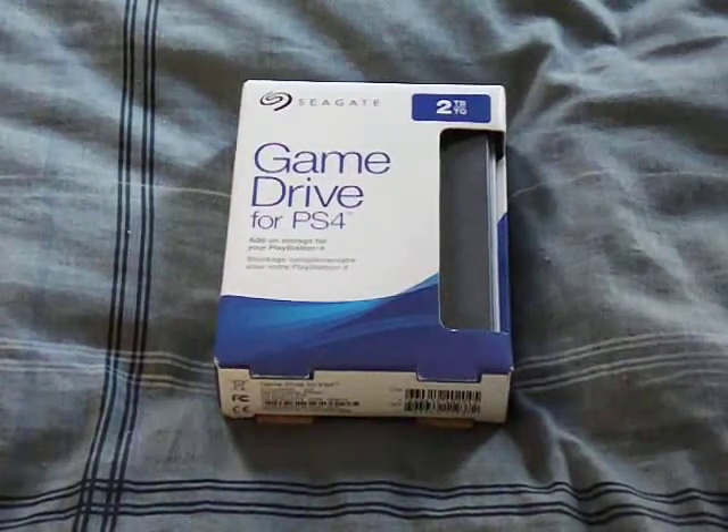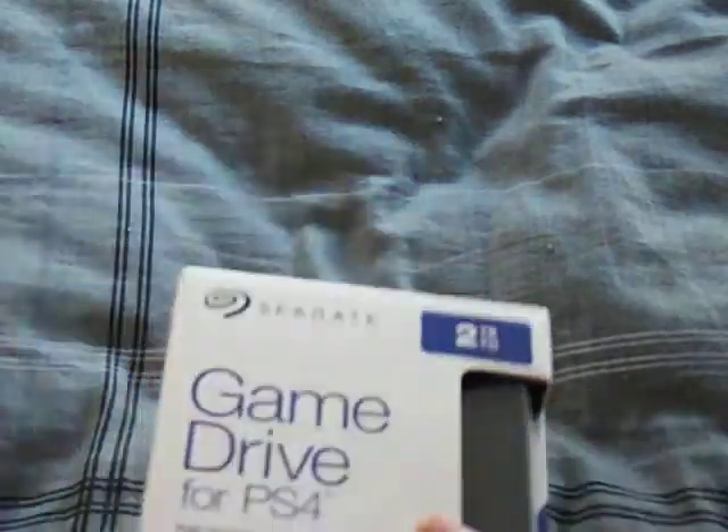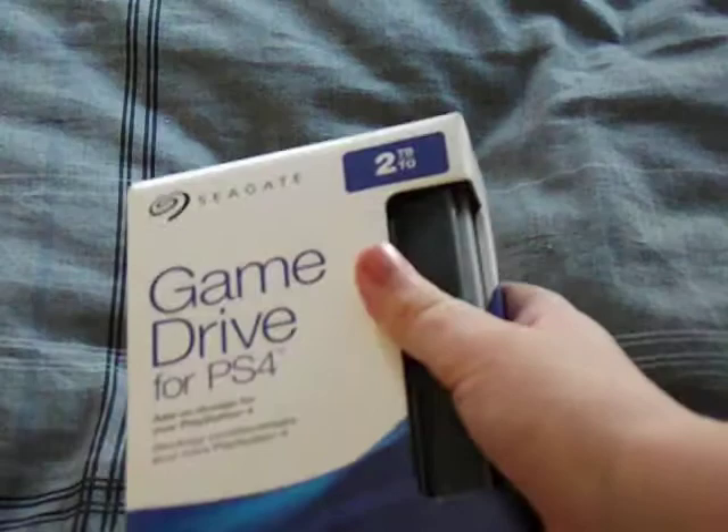Hey people, so today I got this Seagate Game Drive for PlayStation 4. Technically, this is just a 2TB external hard drive for the PlayStation 4. That's basically what it is.